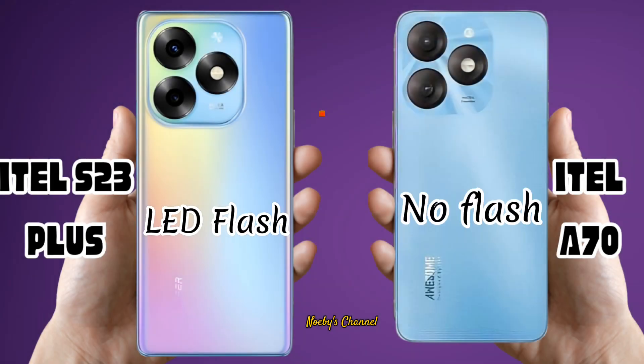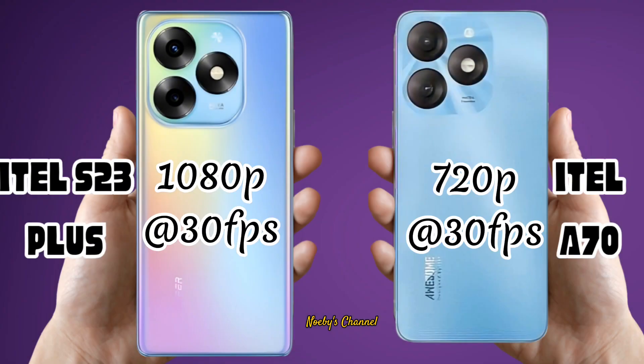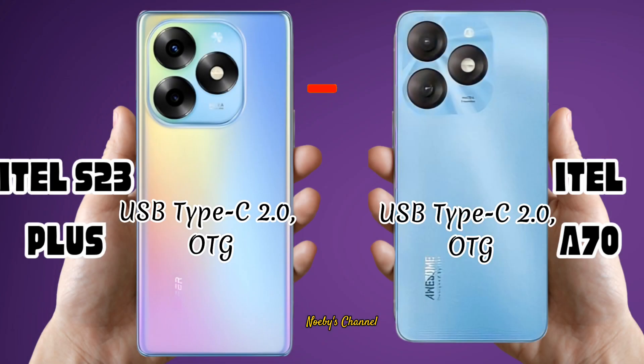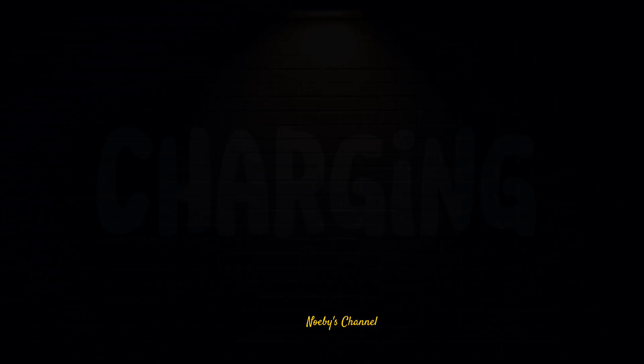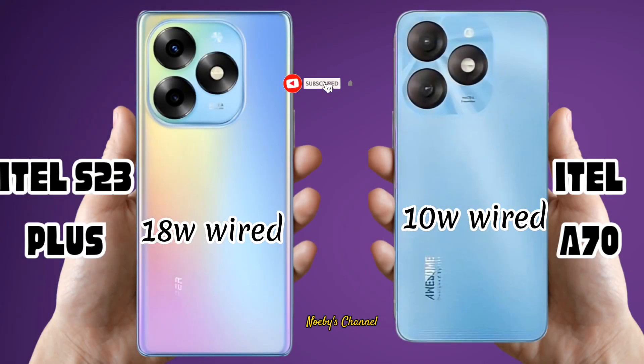USB. Battery. Charging. Available Colors. Price in India.